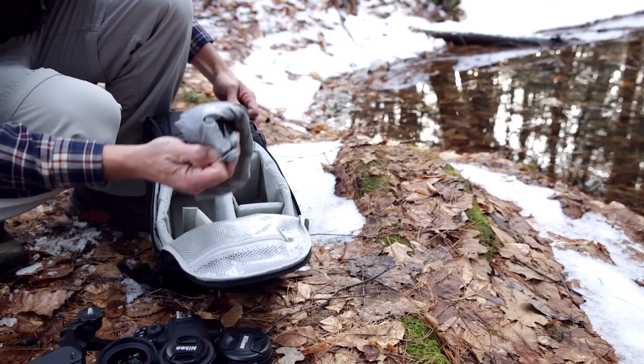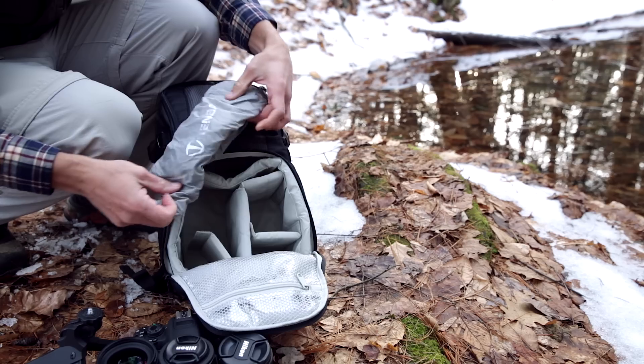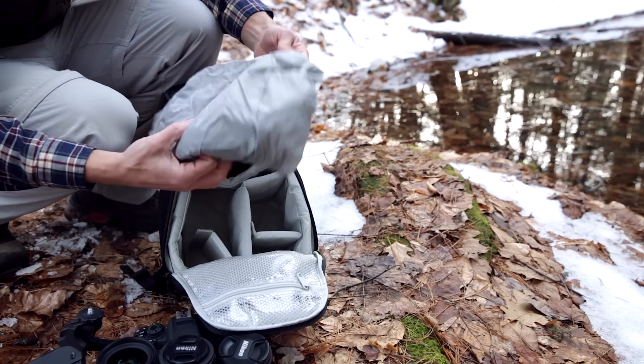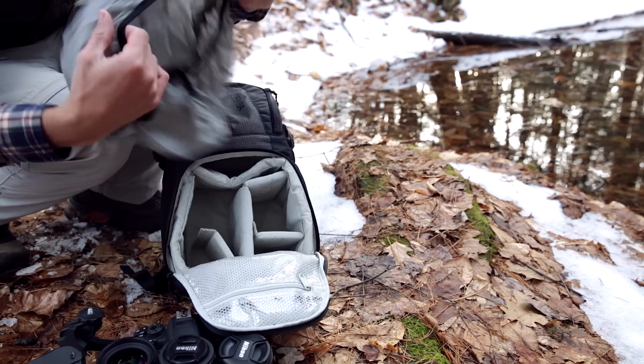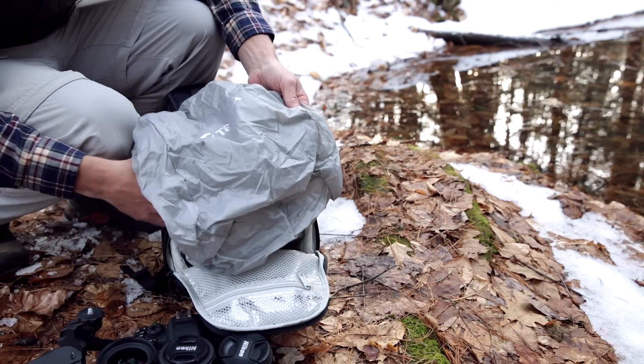Here's the integrated rain fly. The whole bag becomes covered and it's got little snaps to keep it secure, keeping your bag completely waterproof.